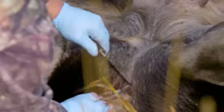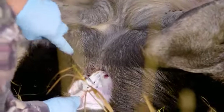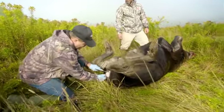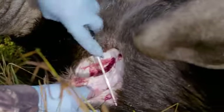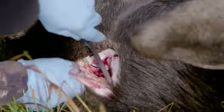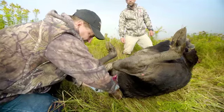On a large animal like a moose, a little extra blade length does help because it gives you a little more reach. The touchy part here is trying not to puncture the intestines or bladder. We're just working on connective tissue - if you give it a little tension against that connective tissue and just touch it with the knife, it'll come apart.